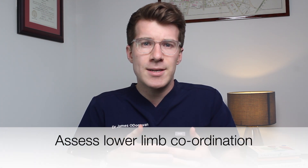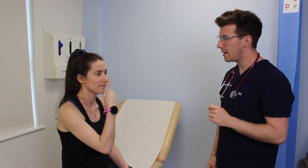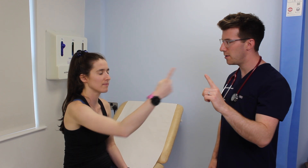The heel-shin test is a good way to assess lower limb coordination, and when the patient completes the movement the sequencing of steps should be done in a smooth fashion. The heel-shin test is the lower limb equivalent of the finger-to-nose test — a full in-depth video on the finger-to-nose test is available, with a link in the description box.